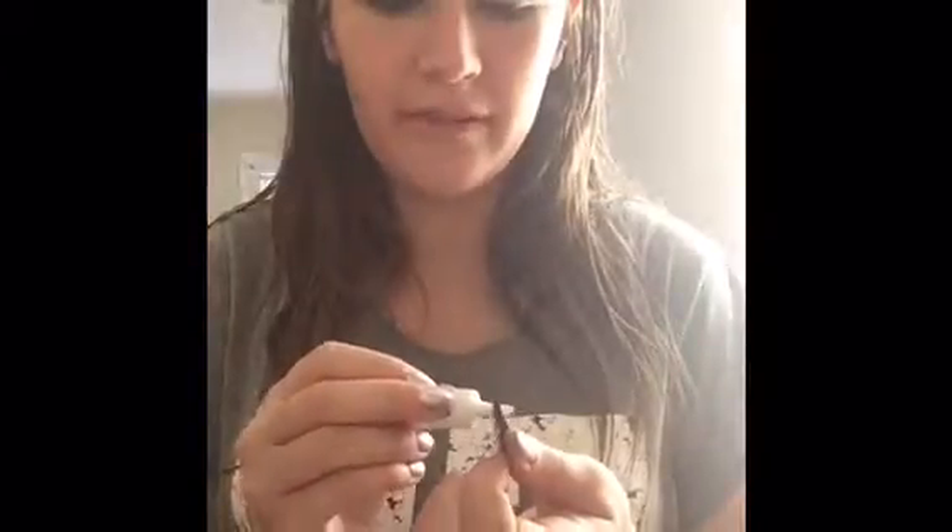Basically the way to apply false lashes is you have to put the glue on, wait a minute until it's tacky — literally a minute — and then once it's all good you just put them on. Now I'm putting this one on. Oh, that's a lot. You want very thin layers but I'm doing a lot — I'm not sure why but it just came out as a lot.